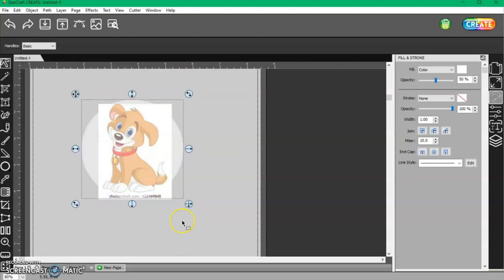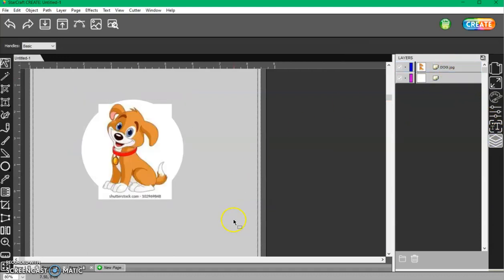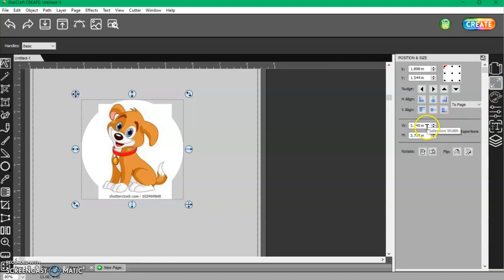This is an image I got off Google, so it has a watermark name on it. You won't have that if you purchase PNG files. I'm going to grab this, bring it down, select them both, and size them to the size of sticker I want — I'll do two inches.